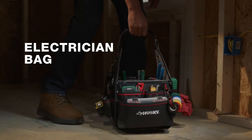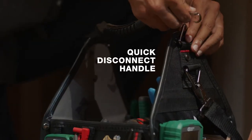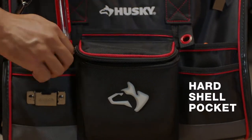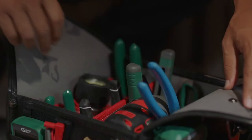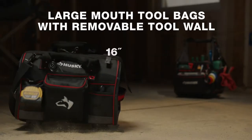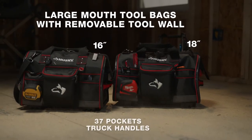Choose an open-top tool bag made for your trade, like the Husky electrician tool bag or ProTool tote, that allow for easier access along with a hard side pocket to store your phone or glasses and a removable tool wall, to take to the job site. Or get these features and store more with Husky's line of largemouth tool bags.